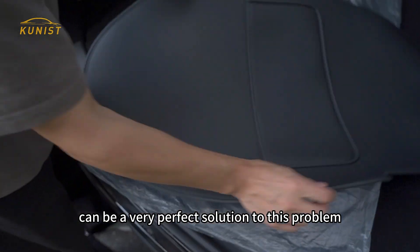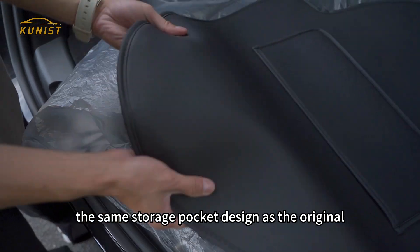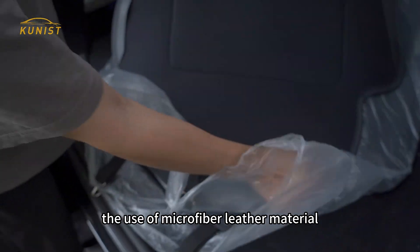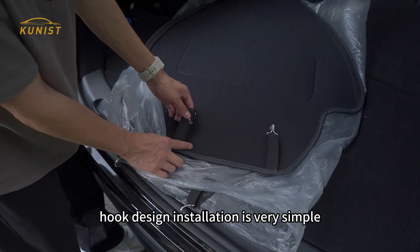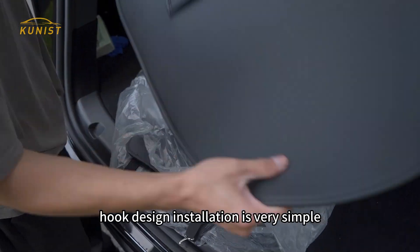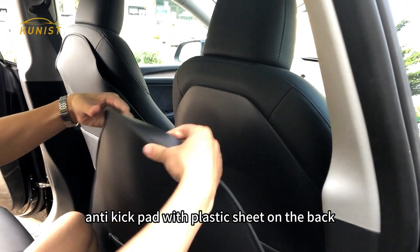Today I recommend this rear seat anti-kick pad, which can be a very perfect solution to this problem. It has the same storage pocket design as the original, uses microfiber leather material that is very soft, and no matter how you fold it, it will not have creases. Installation is very simple — the anti-kick pad has a plastic sheet on the back.